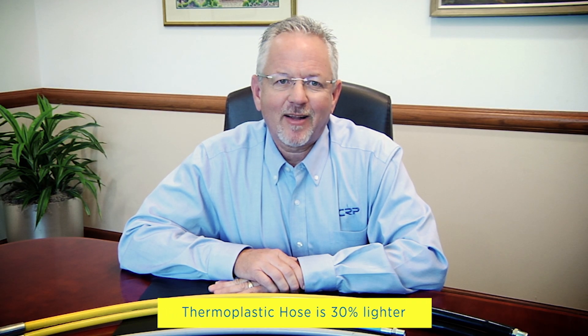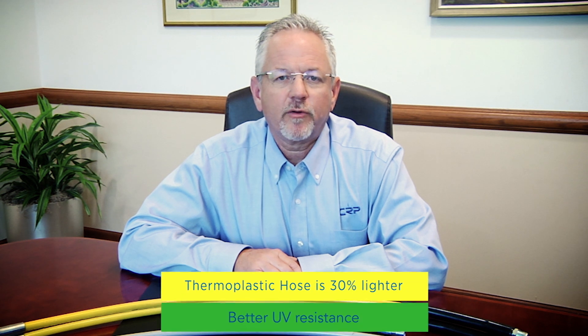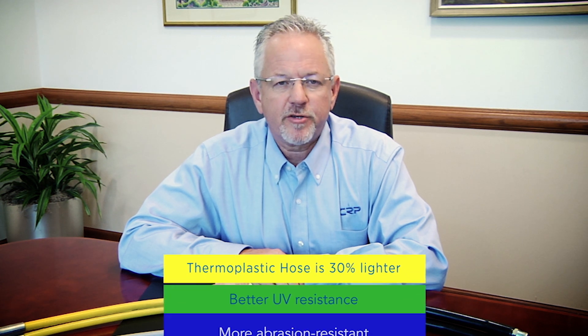Thermoplastic hoses are about 30% lighter than an equivalent rubber hose, with increased UV and abrasion resistance as well.